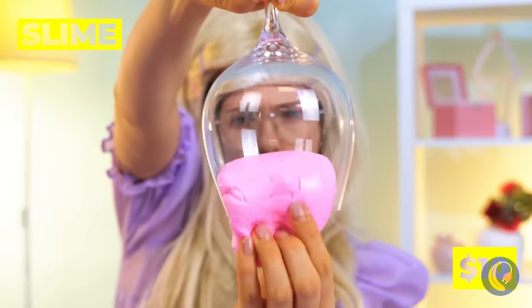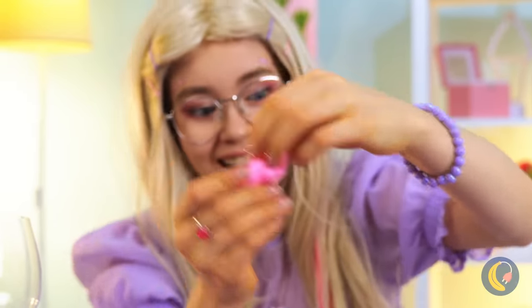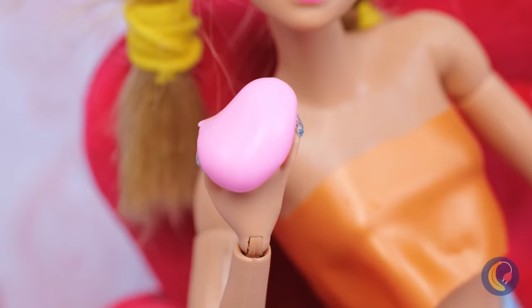Now we can relax. I don't think that's juice, but it's something even better — it's slime! And your doll can join in on the fun, too.